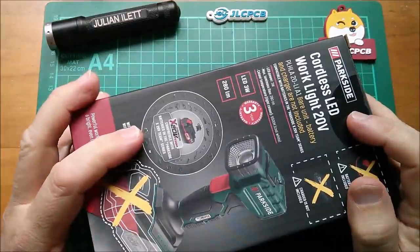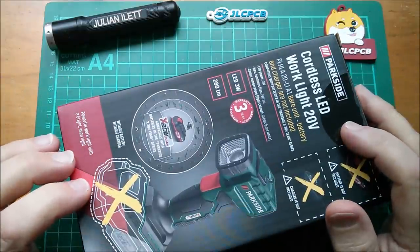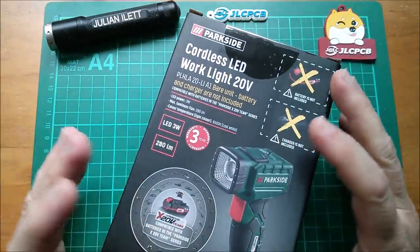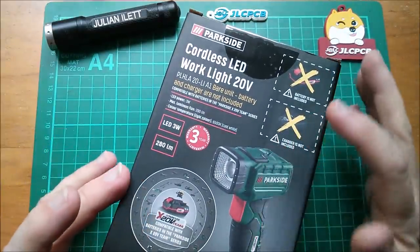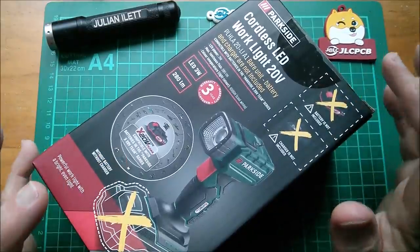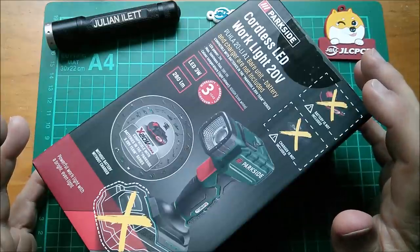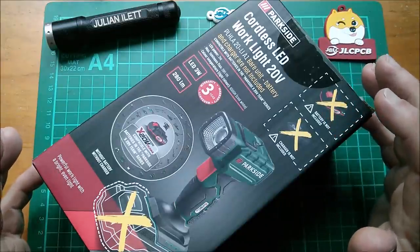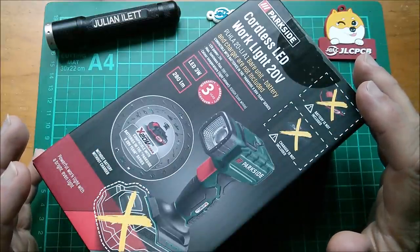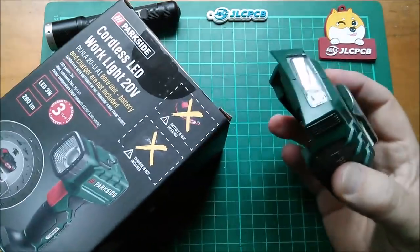Good morning all. Cordless LED work light, 20 volts, from Lidl — bought this a couple of days ago for £7.99. It's the first of Parkside's incursion into the work light market. I say unnecessary, but that's probably because I've got countless Ryobi 18-volt work lights, so buying more is really unnecessary. But this is incredibly cheap — some of those Ryobi ones were £70 or something like that.